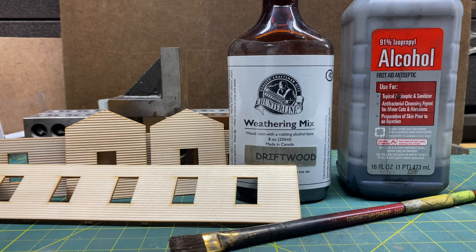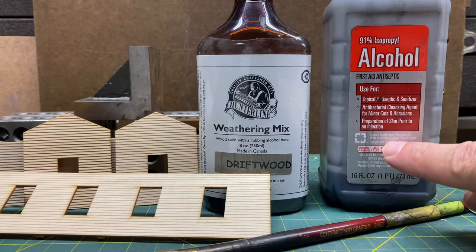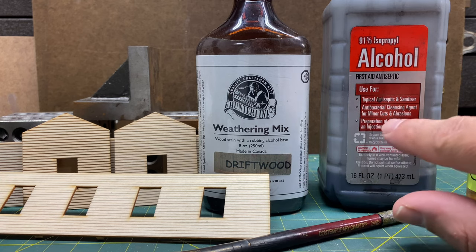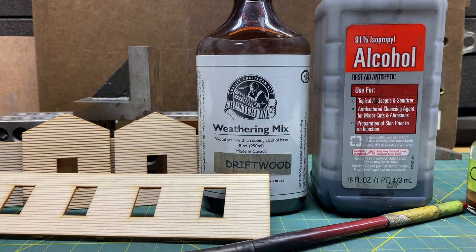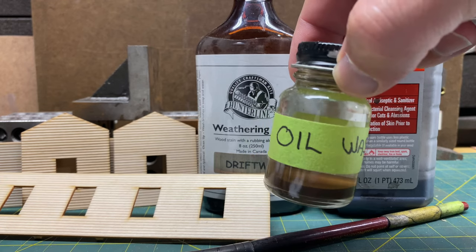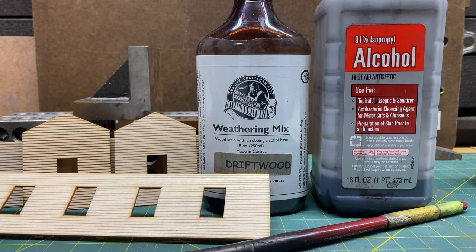Alright everybody, so let's talk about safety. When we're working with stains, a lot of the times you've got to read the bottles, because whether you're making your homemade stain or buying something on the commercial market, read the label. Both of these are flammable, so you have to be careful. If we're using oil stains or oil washes, here's my oil wash — this is mineral spirits. It is flammable.